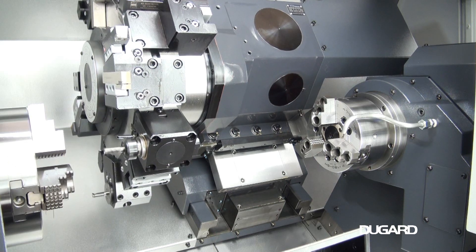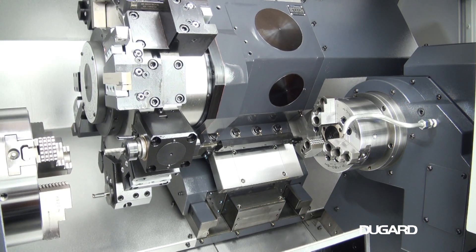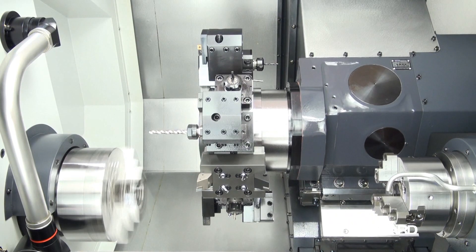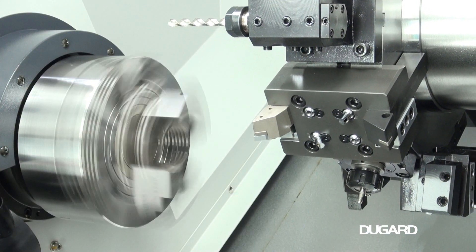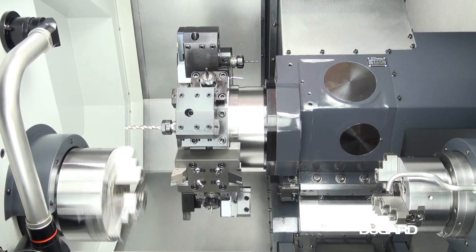The sub-spindle has a built-in 5.5–7.5kW motor. The sub-spindle bore diameter is 45mm and the maximum bar capacity is 36mm. The sub-spindle nose is ASA A2-5 with a 6-inch chuck and a speed of 6,000rpm.